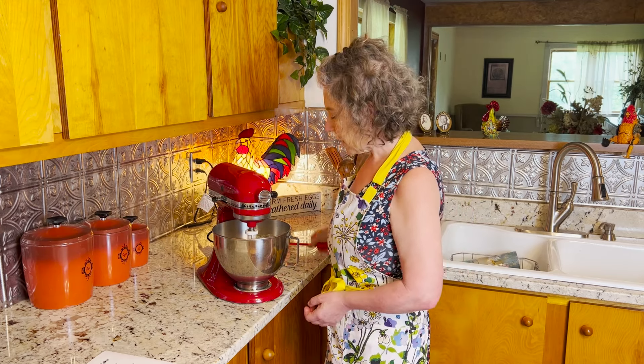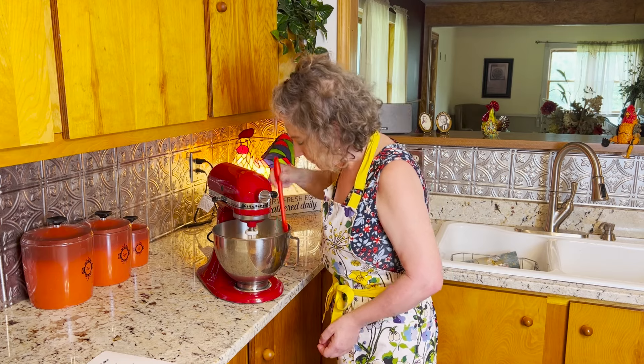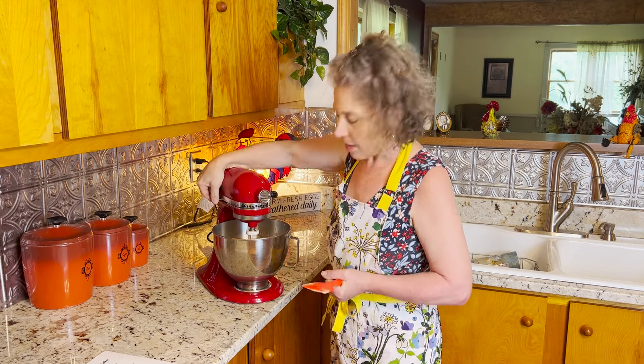Now that's incorporated, let's scrape down those sides and we're going to beat it for about two minutes on medium speed.